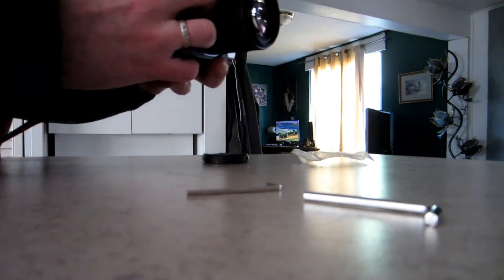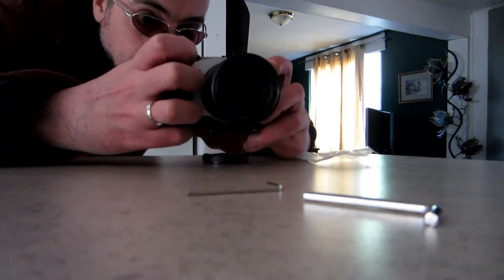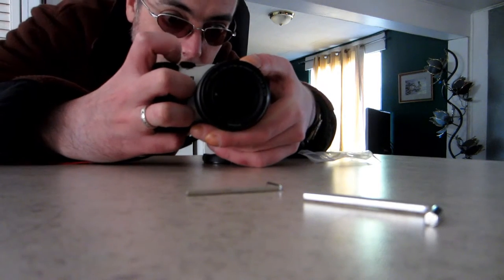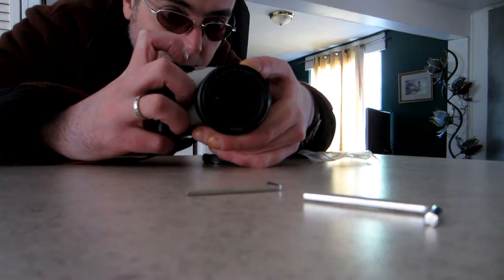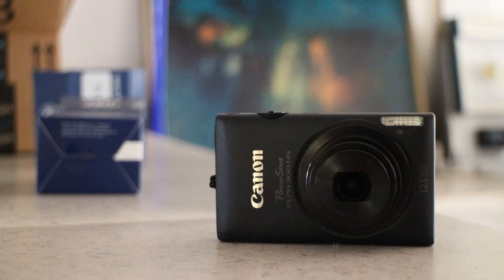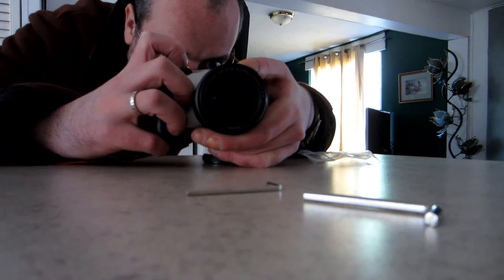Oh, that feels way better. This on the grip — wow, that just makes the deal, that just totally makes it look awesome. Oh wow, I just got a wicked shot of the 300HS. Oh baby, come here.